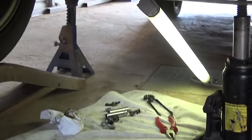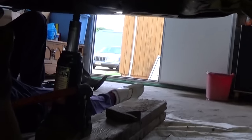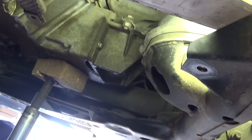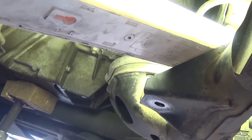We've got both mounts loose now. Place the jack in the center of the engine and jack it up — you can see the engine rising — so we can get the engine mounts out.